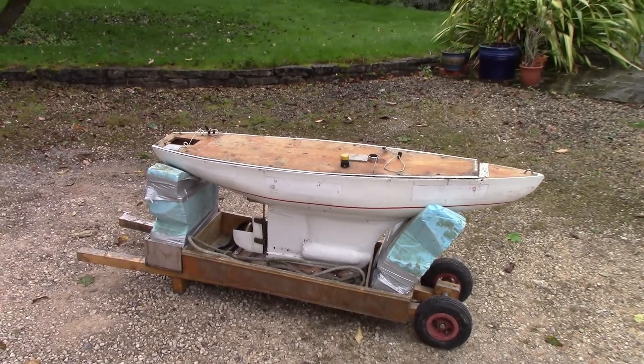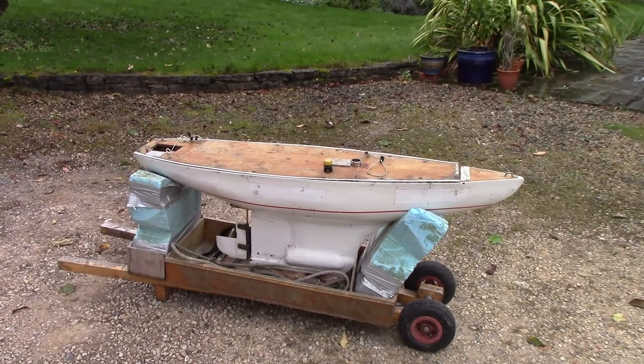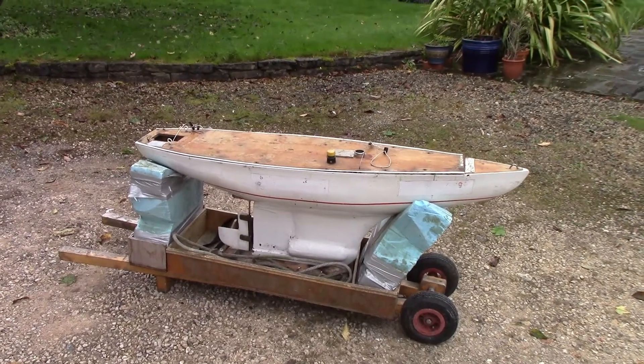Dick came down yesterday and we spent the whole day sorting out the masts and the rigging in the sails and dealing with the rudder and so on.